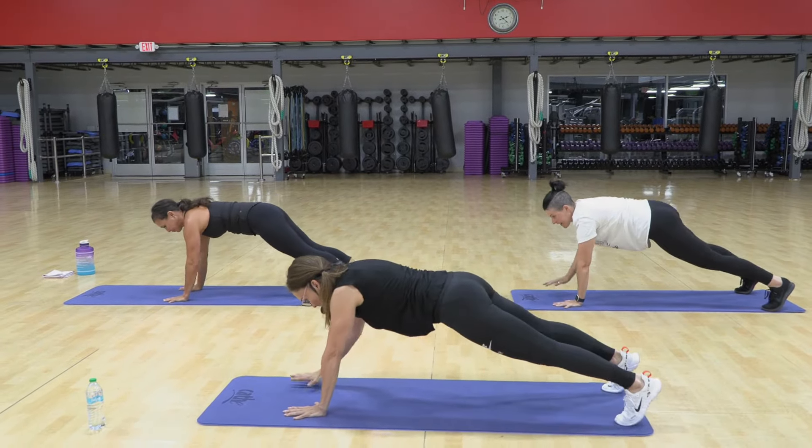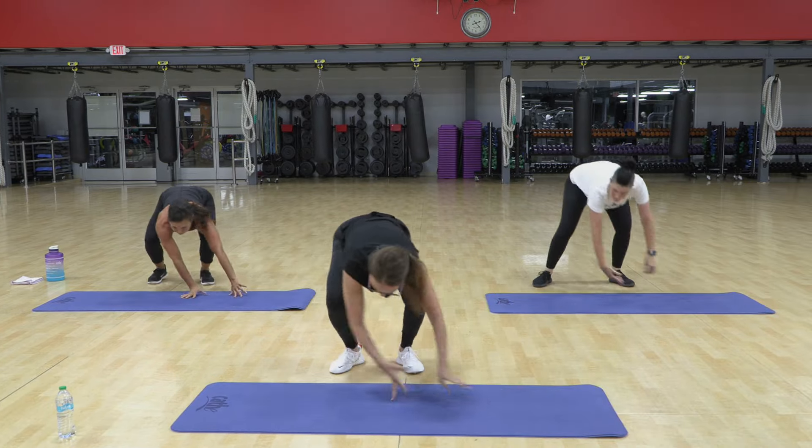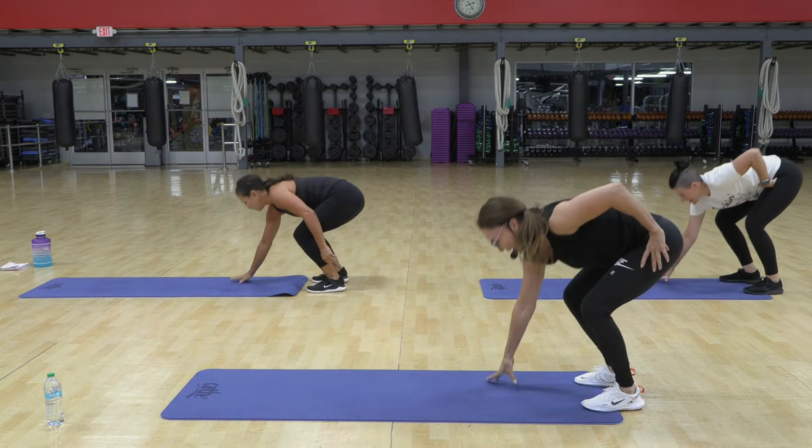Two, three, touch, walk back, two, three, jump over, down, jump, and stand, down, jump over, down, and up, walk out.